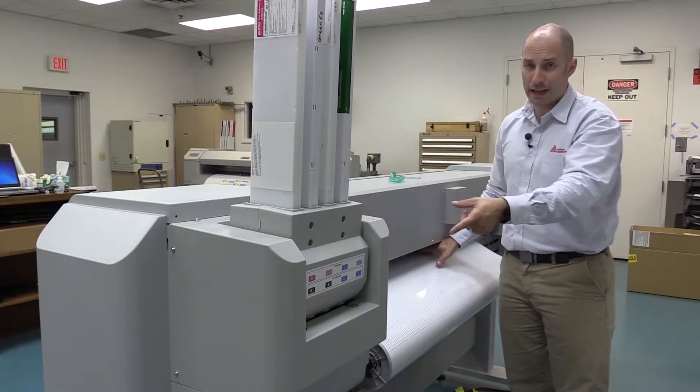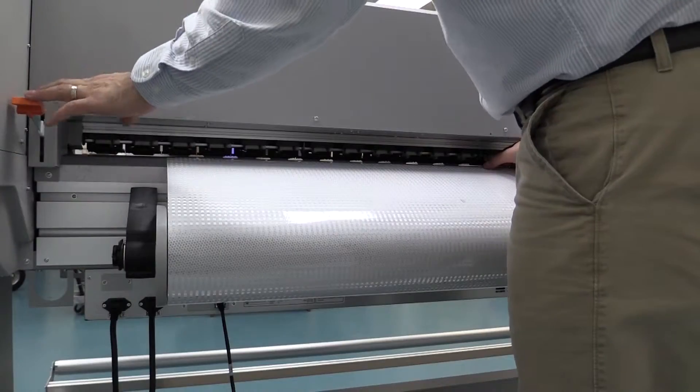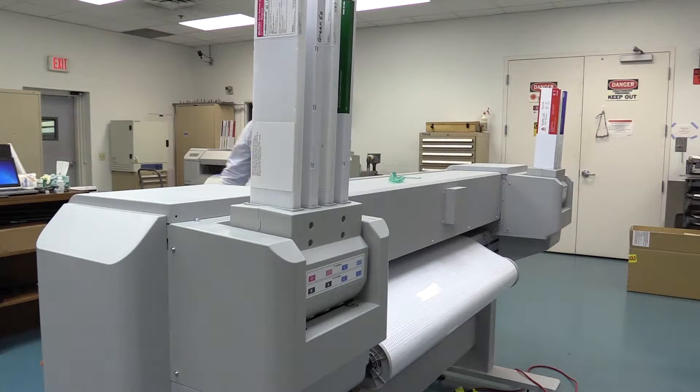The nice thing with the 1638X is it has two media levers — one in the back and one on the front. To make sure nothing falls out, lower the media lever and then come around to the front side just to align everything.